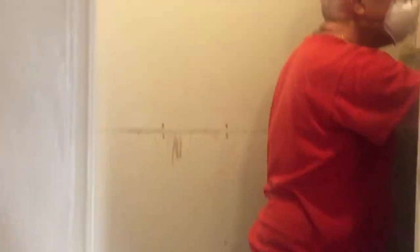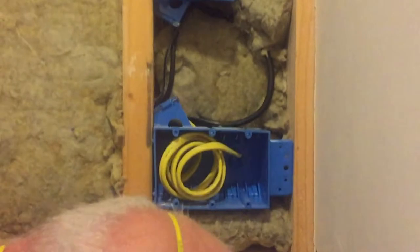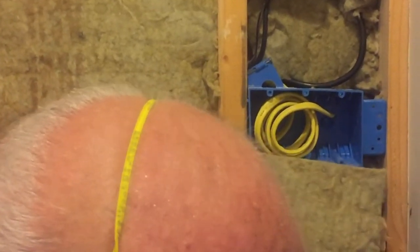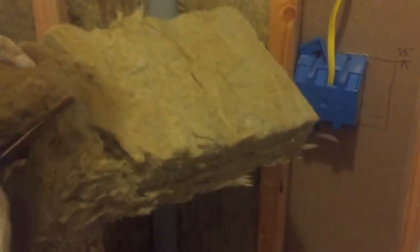So we've got most of the drywall - the Quiet Rock - up. We have this final wall with Roxul, this really nice soundproof batting that's in the wall there. The electric boxes are there, and we have the headphone jack, the mic jack, the HDMI for the computer monitor, and the electricity. So that's all going in. Looking good.